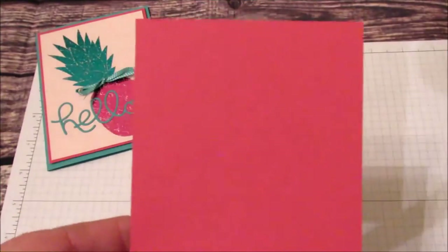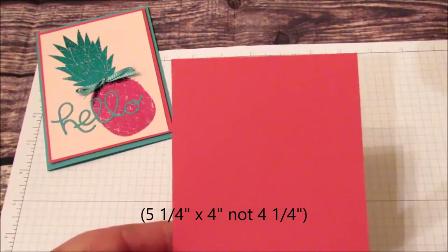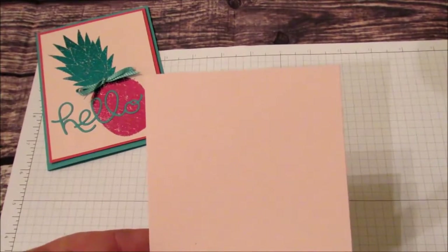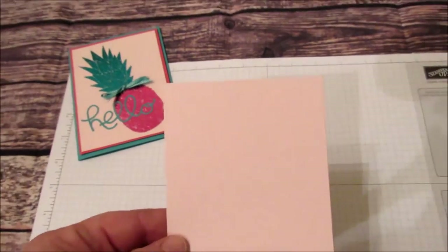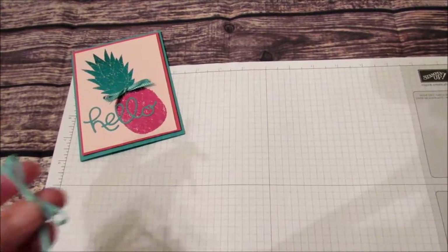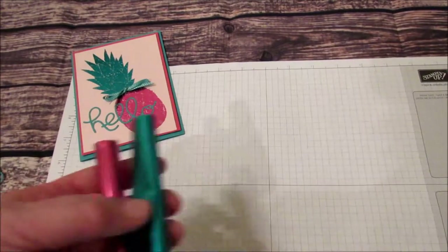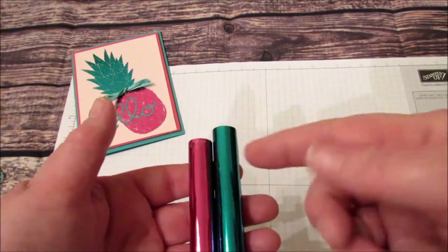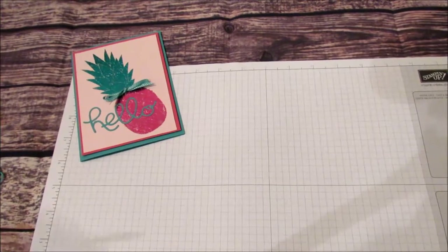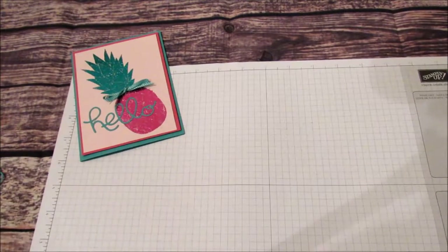Melon Mambo — a piece of Melon Mambo at five and a quarter by four and a quarter, and a piece of Pink Pirouette at five by three and three quarters. I also have a Bermuda Bay stitched ribbon bow I made. I have reactive foil — hot pink and teal, because in my world my pineapple is hot pink and teal. I have dimensionals, Versamark, heat and stick powder, Fast Fuse, a bone folder, and my Big Shot.